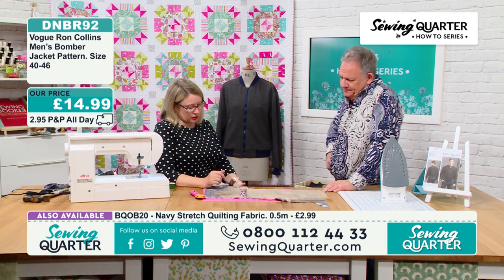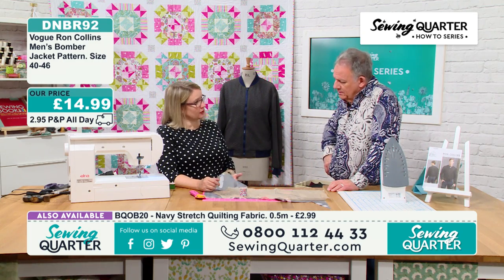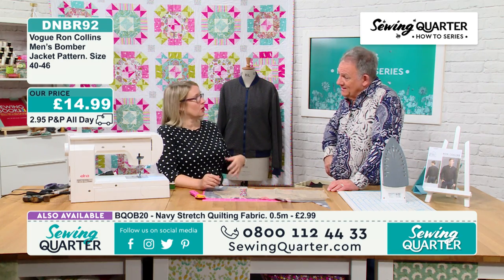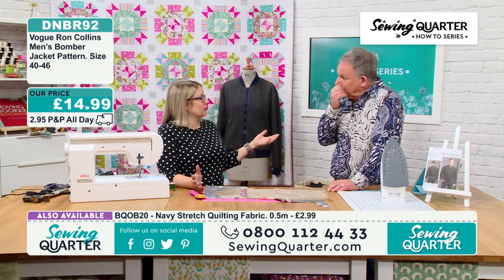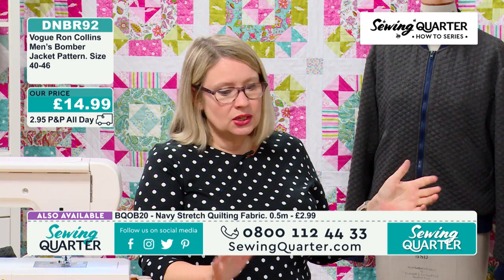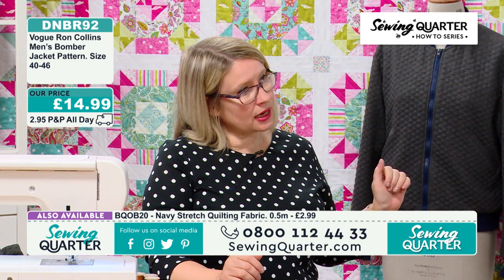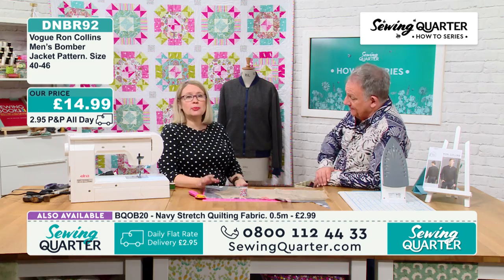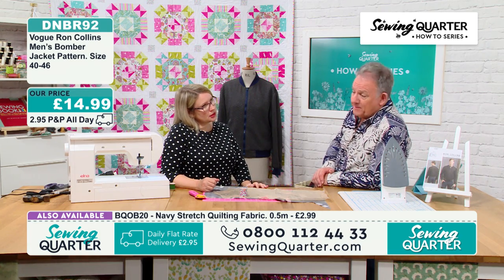I wanted to talk to you a little bit about ripstop, because some people might have been watching telly this week and they might have seen tents being ripped up and turned into garments. They're trying to focus a lot on sustainability — a lot of tents go to festivals and get left there. Ripstop is quite good fabric. Great for anoraks. In series two there was an anorak that we put in with ripstop — it's in book number two, Sew Your Own Wardrobe.